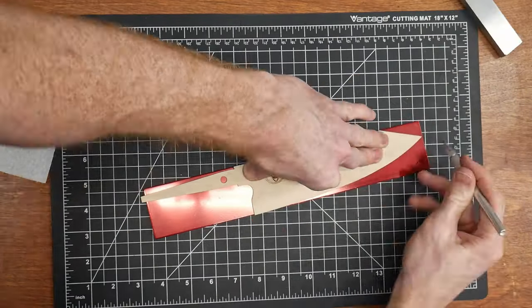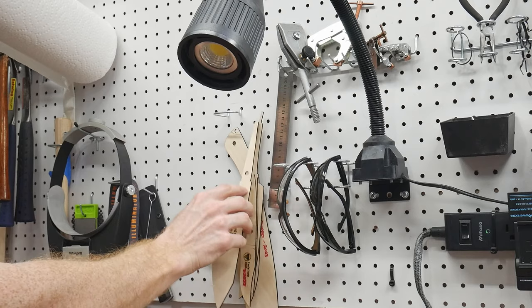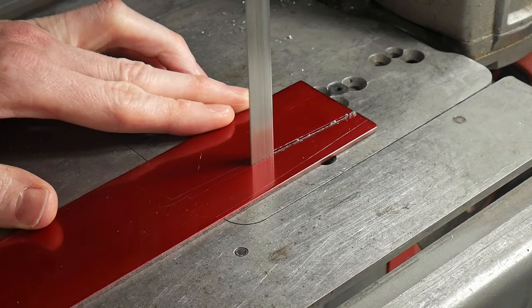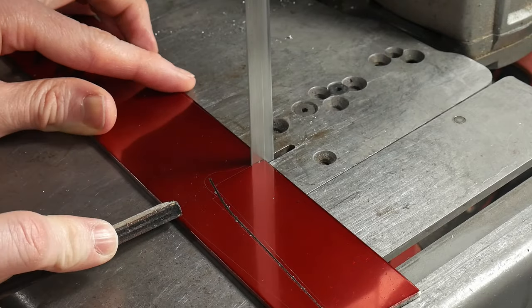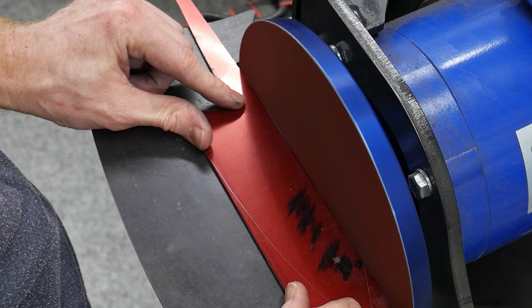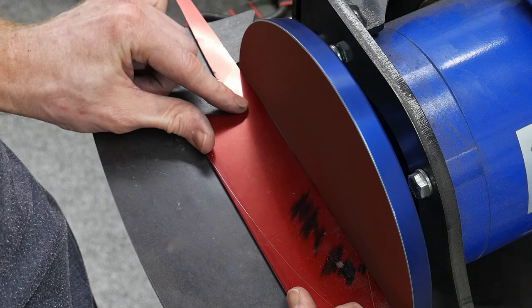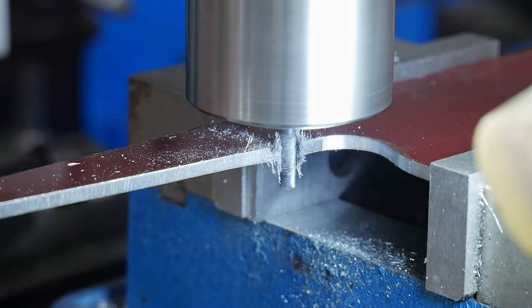Cutting out templates on the X-Tool has been really handy, especially when I want to save the design for future use. For this knife I'll be using a piece of 0.100-inch thick AEBL stainless steel. I start off by getting the tang cut out on the bandsaw and then grinding my choil with the small wheel attachment on my 2x72. Before I profile the blade I want to mill in my shoulders, so I square up the ends of the bar with the disc grinder in order to clamp it nicely into the mill vise.